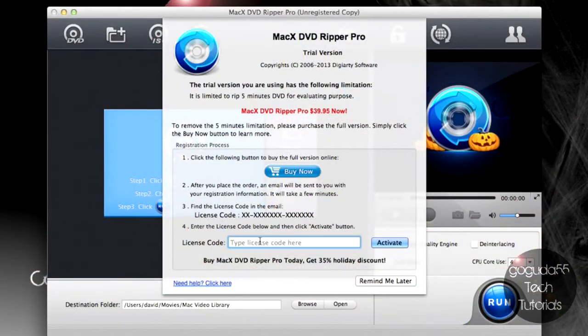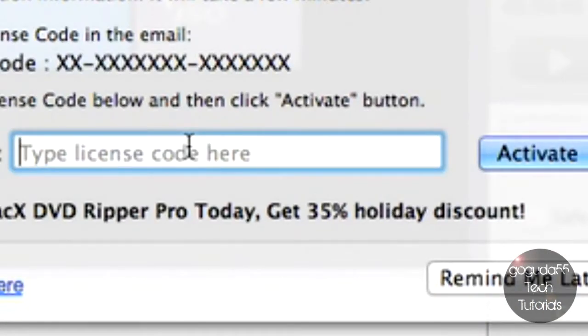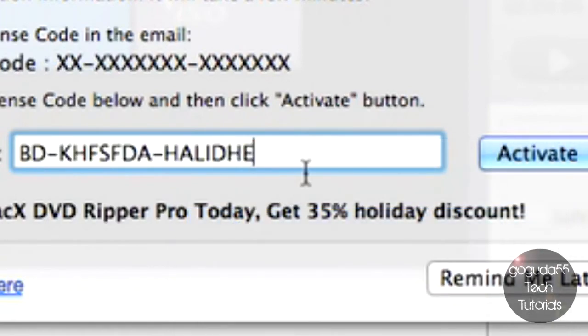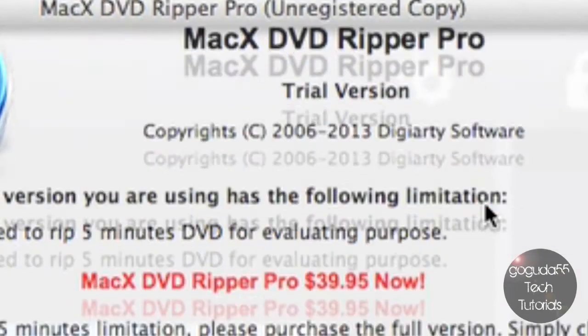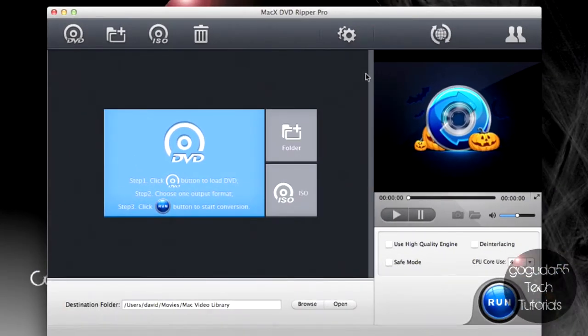Once it's done downloading and you install it — on a Mac that's just dragging to the Applications folder; on Windows there will be an installer — you can open it up and you should see a license registration screen. All you have to do is paste the license key that you got from the giveaway website and hit Activate. You should see that it was registered successfully — hit OK, and now you are ready to start using MacX DVD Ripper Pro or WinX DVD Ripper Platinum to rip your DVDs.